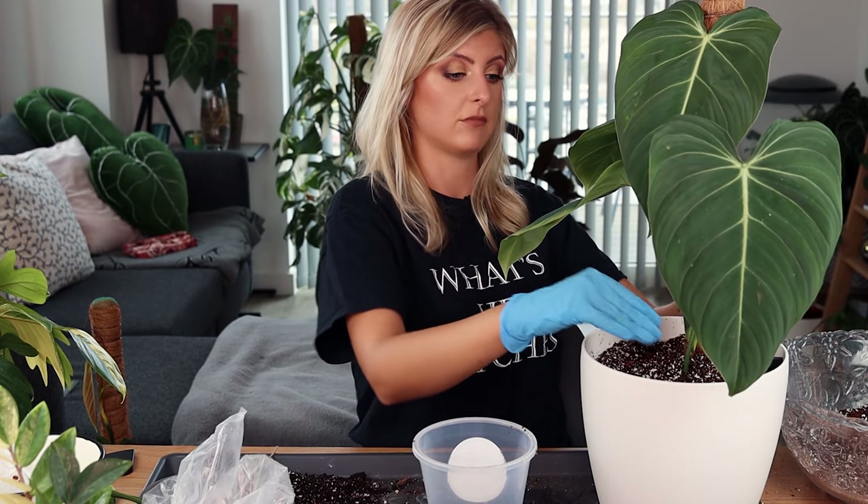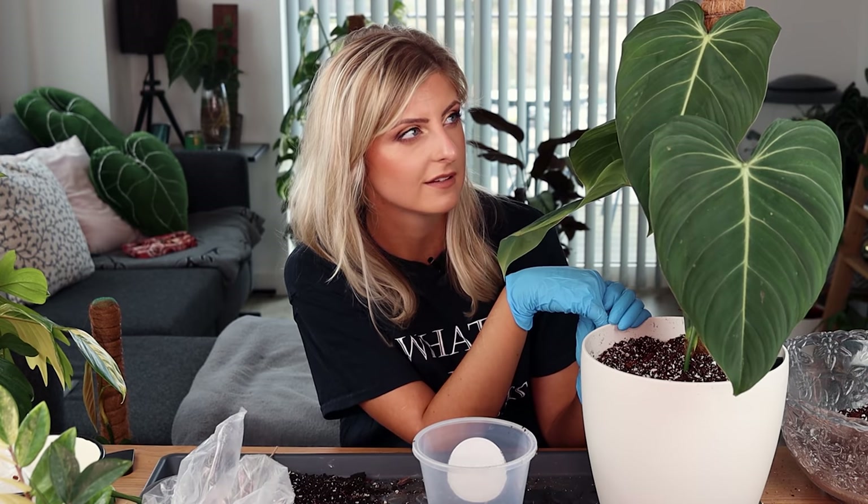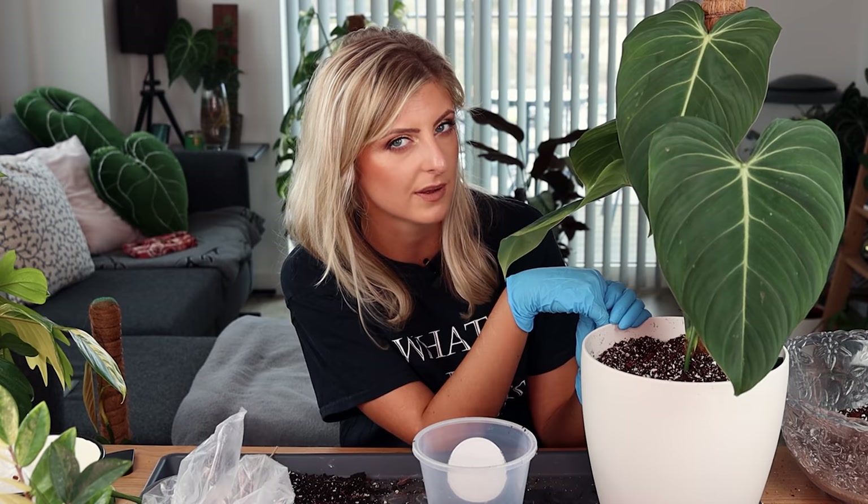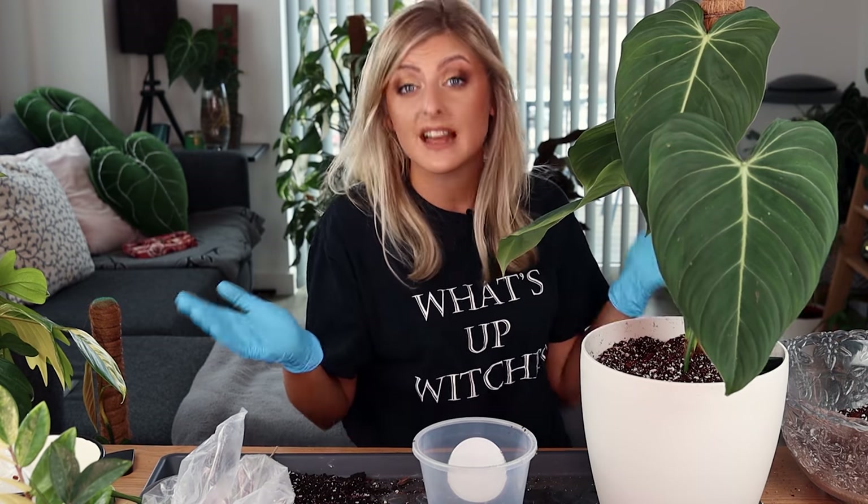I'm definitely going to review the biorb. I'm reviewing something else as well that I'm not going to tell you about yet because it's a way off — I need to do some research because there may be some tea on it. So if there's tea, y'all are going to get it.